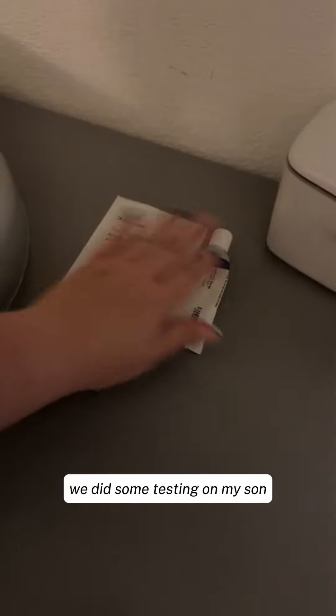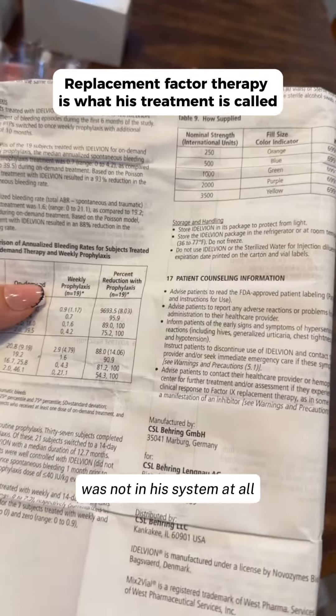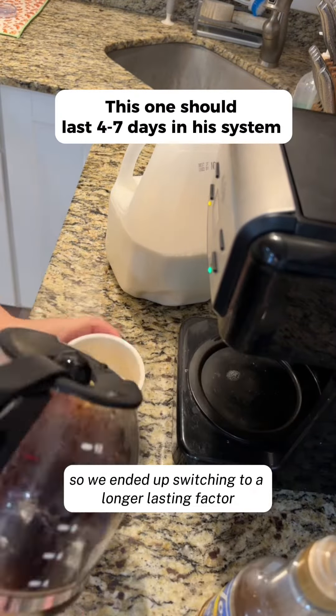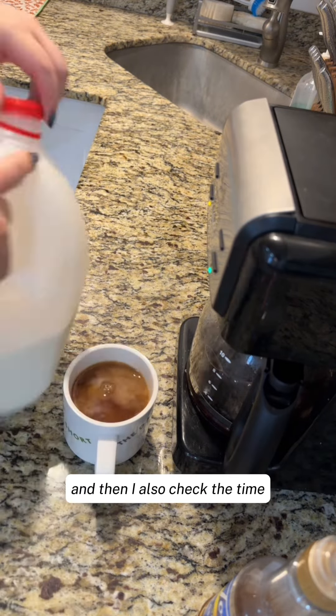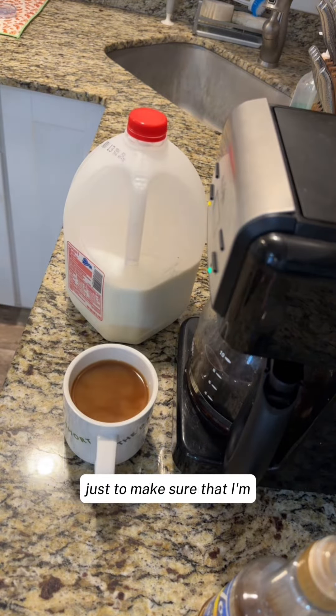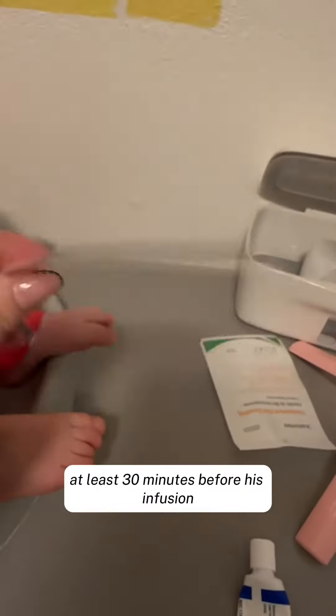We also did some testing on my son and found out the replacement factor was not in his system at all by the end of the week, so we ended up switching to a longer-lasting factor. I finally poured myself a cup of coffee and checked the time to make sure I'm putting the numbing cream on at least 30 minutes before his infusion.